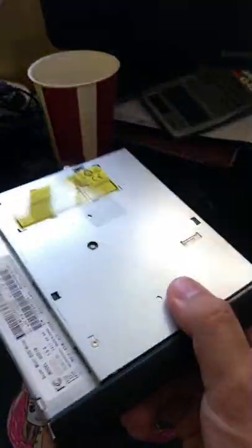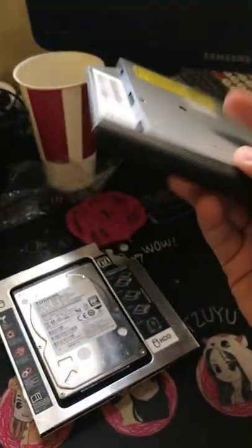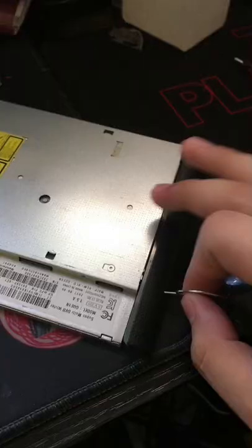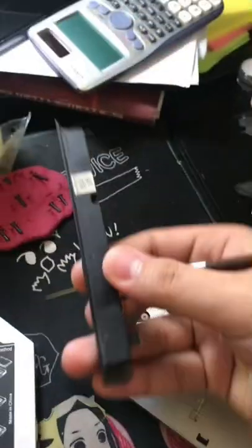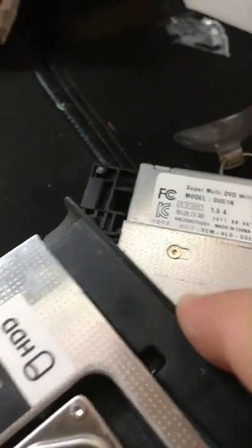There are some parts that we need to take off from your old CD drive, especially that cover. So let's try to take that cover off, remove it, and place it on our new HDD caddy.